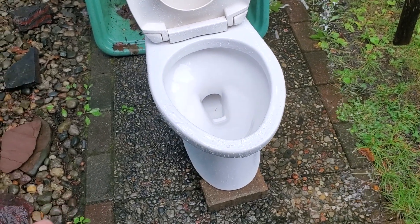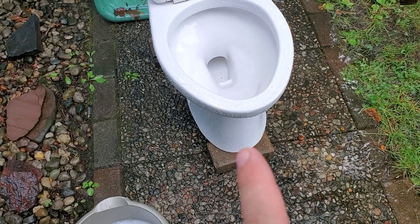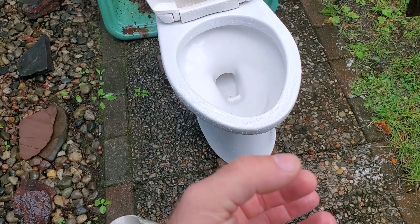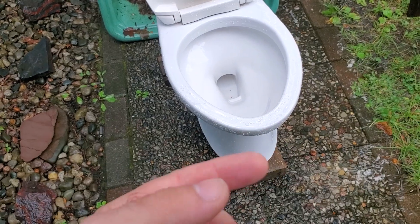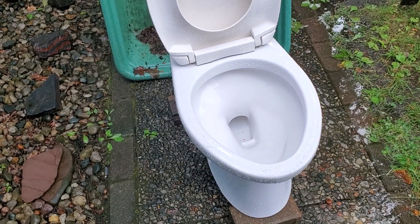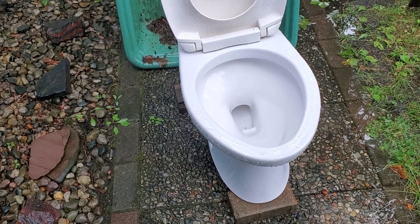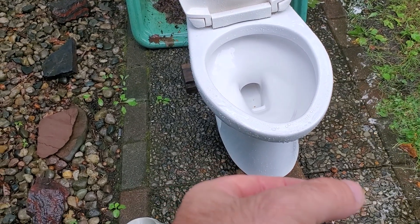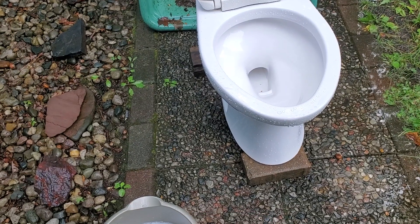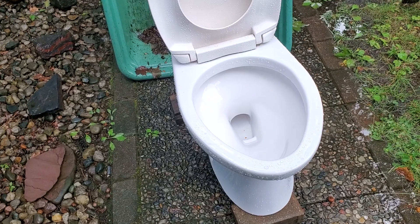The venturi effect is the effect that when you have a jet of water pointing up the trap at high pressure, it creates suction in the area around the jet, and so it sucks everything out of the bowl. I think there's a certain way you can design a venturi to be efficient at sucking things out with a jet, and I think this trap way is clearly designed that way — and that's pretty cool.